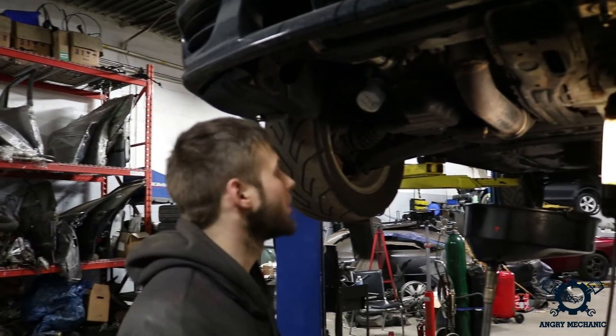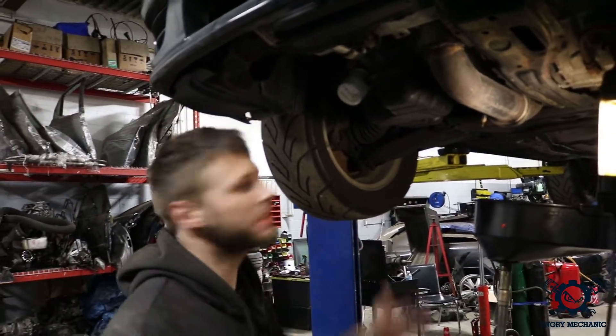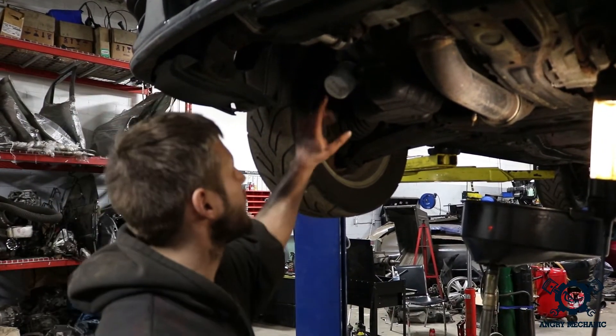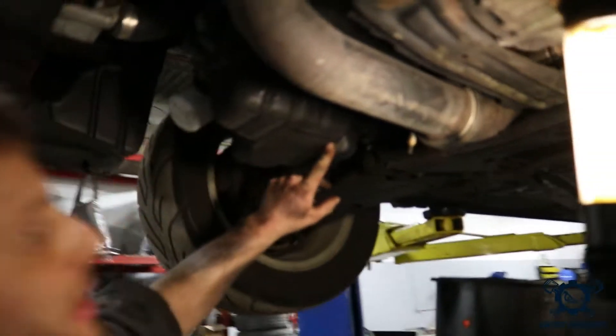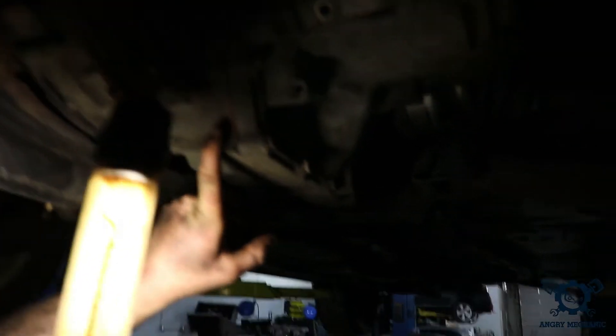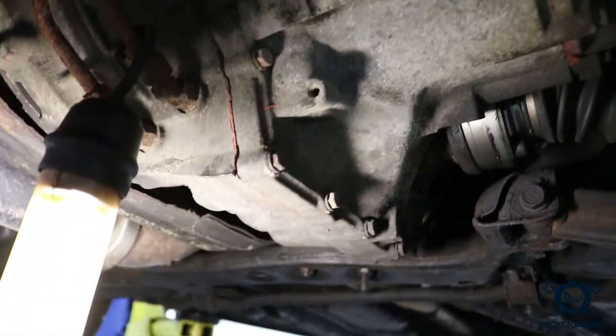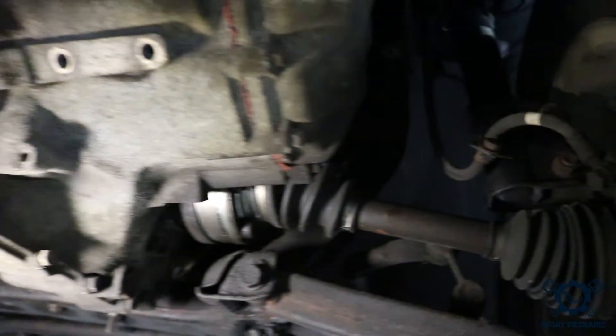Alright, so after we've lifted the vehicle, we need to first locate our oil filter and our drain bolt. Here we have the oil filter, and we have our drain bolt over here. Make sure you're not draining your transmission, because sometimes certain cars might have a filter screwed on — Subaru's a good example. You drain that, you're gonna have a bad day. You'll know because the axles are coming out of it — it's a trans.